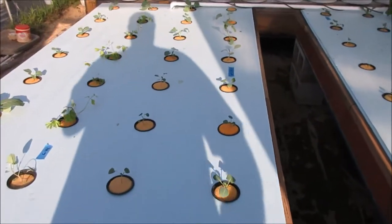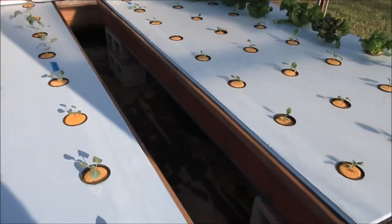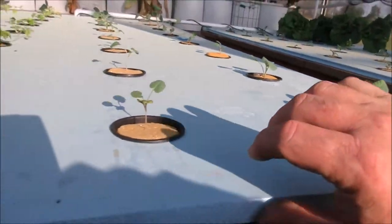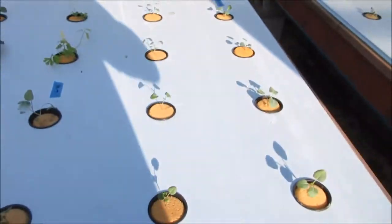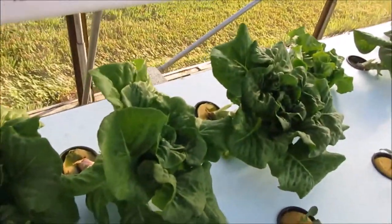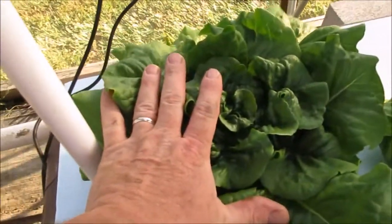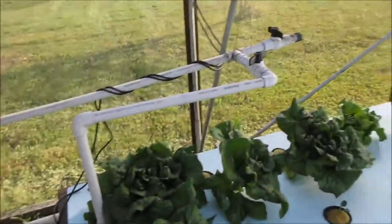I've got the beds both loaded with cabbage, celery, broccoli, and I think that's about it. I'll show you a little bit underneath here — you can kind of see the roots are starting to develop. This is the lettuce that was brought from the winter greenhouse. Once I moved them out here to the sun with some shade cloth blocking some of the sun, these things have really, really enjoyed their new home.